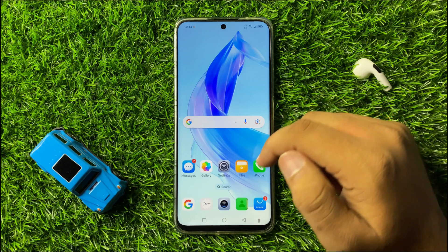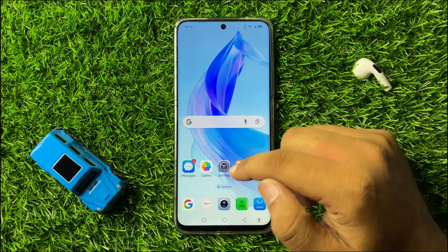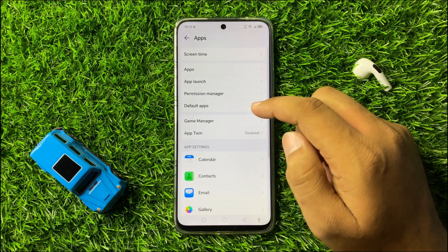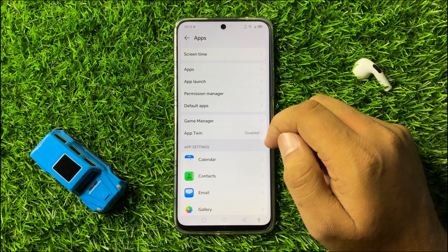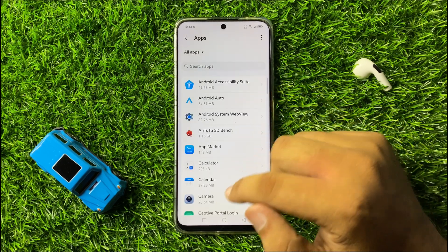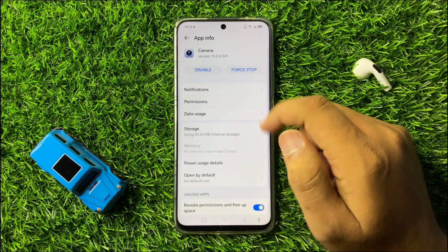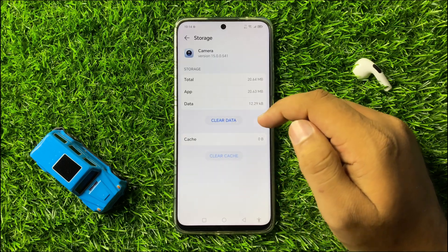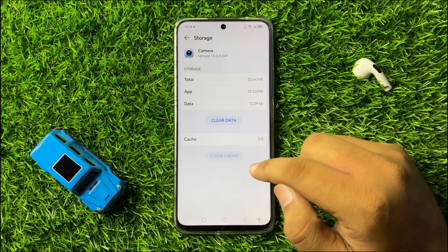Open Settings, scroll down and tap on Apps. Now in Apps, again tap on the Apps option. Now open the Camera app and then go to its Storage.